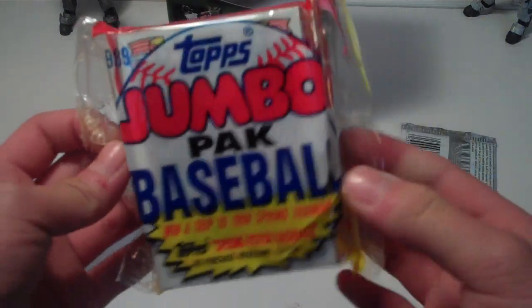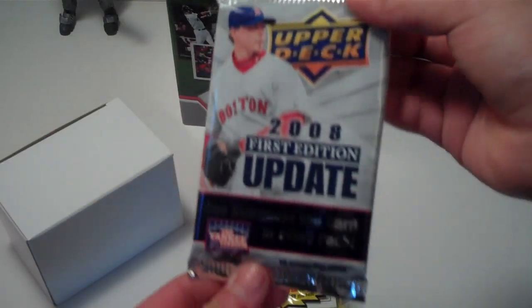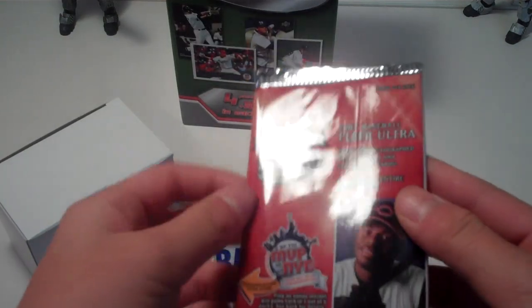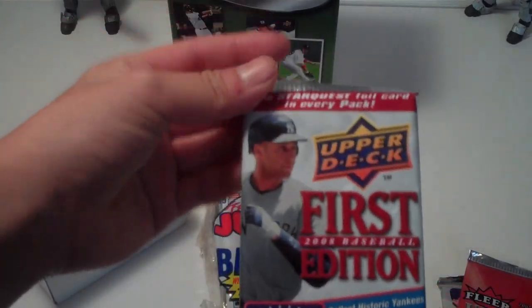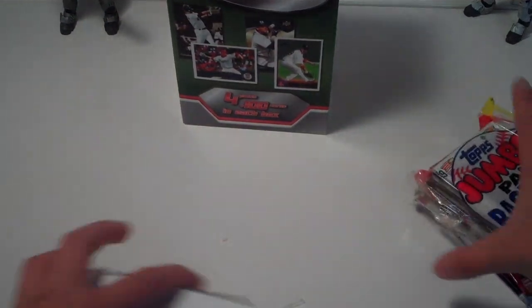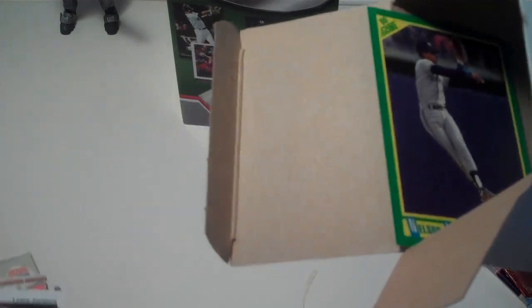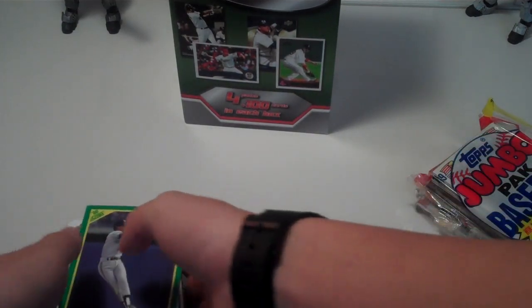I've never heard of the 1989 Topps jumbo before. We also have a 2008 First Edition Update, Fleer Ultra — they have those at Target for about $1.79 or $1.89 — and Upper deck First Edition. So we'll fly through the 100 base cards and then open the packs. A lot of these aren't going to be recent cards.